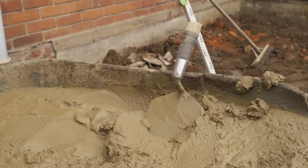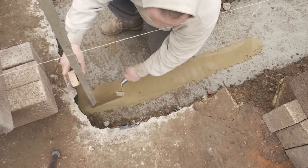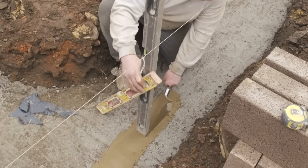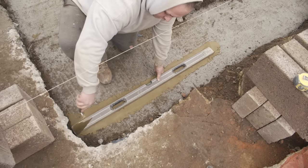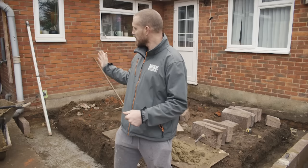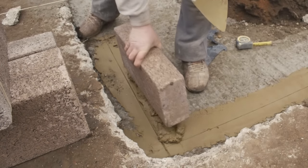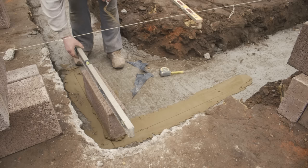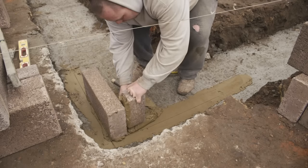Once all the mortar is knocked up, bring it around in the wheelbarrow — some people prefer a spot board. Run a half-inch bed from your existing brickwork to the edge of where you're laying, then use a straight edge or spirit level to mark a straight line with your string line, so you know exactly where to lay the blocks. When setting out corners, go: existing property, first block, existing property, first block, then your corner. Get your corners up first — the average bed for block work is about half-inch, 10–12mm.